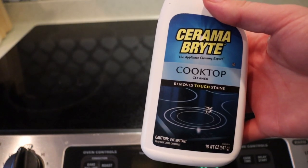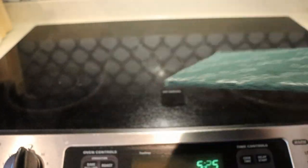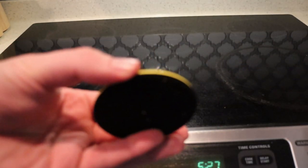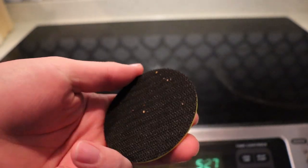What you're going to need is some Ceramabright — or I think Wayman's has their equivalent product — and a Scotch-Brite pad or something similar. What I actually use is a rubberized drill attachment that has Velcro, or hook and loop attachments on the bottom.